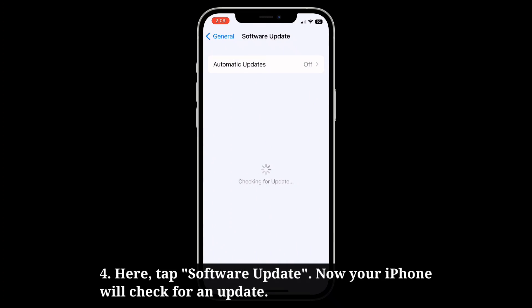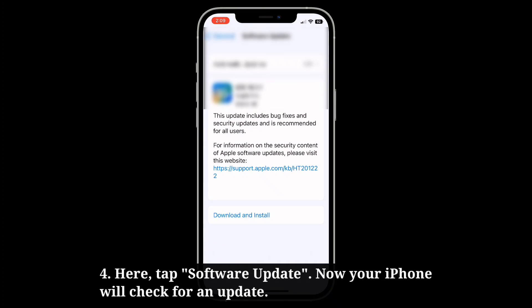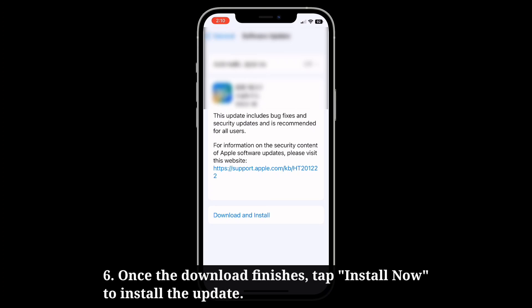Now your iPhone will check for an update. Then tap download and install if an update is available and wait until the downloading process finishes. Once the download finishes, tap install now to install the update.